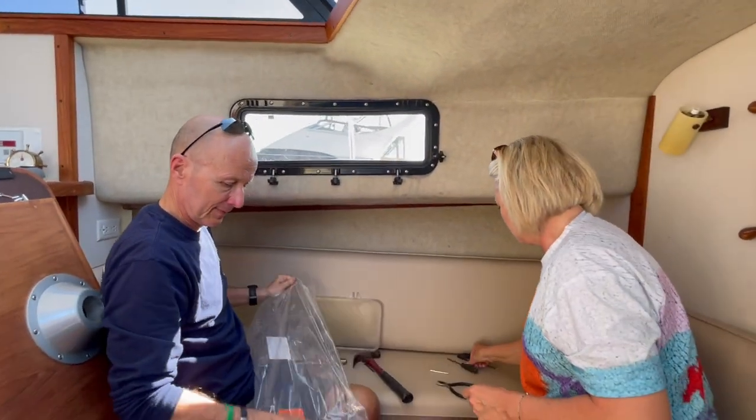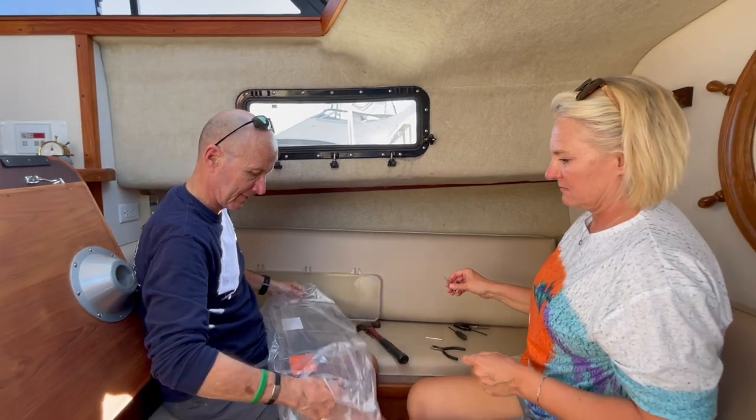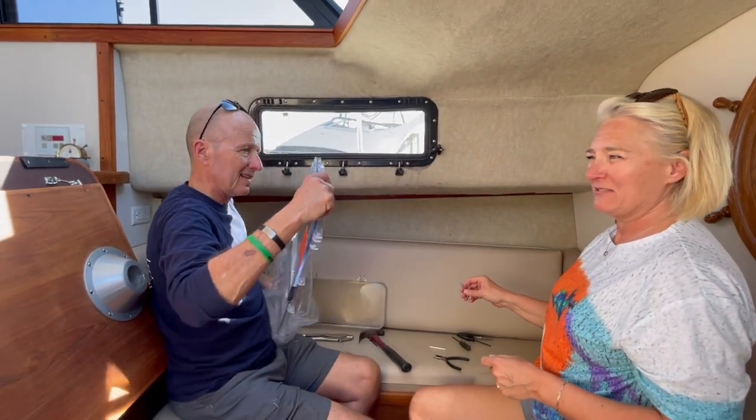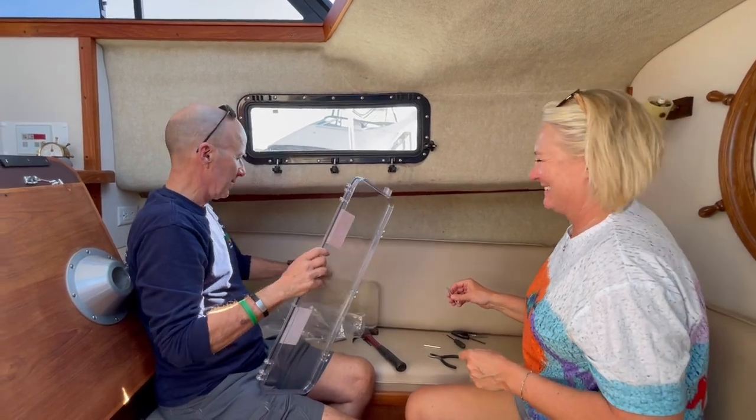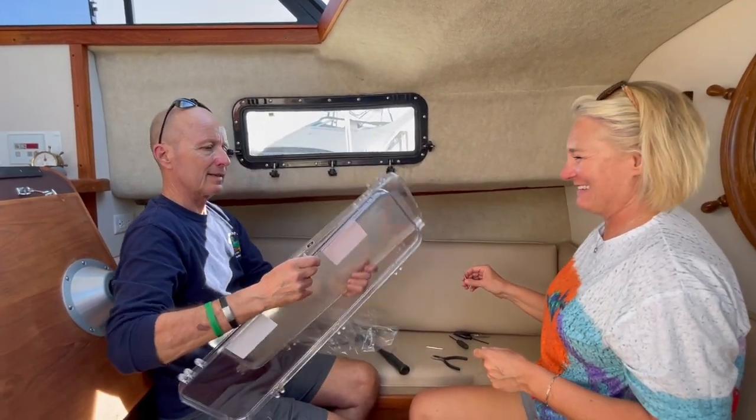Brand new window. Do we want to say how much these things cost? About $120 to $130. That's not bad. And the only difference with this — that's a boat part, that's a boat part.